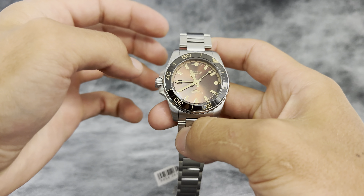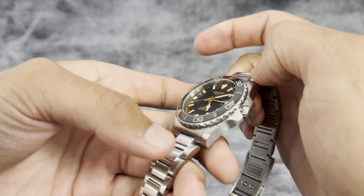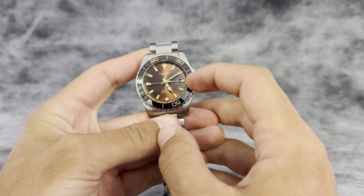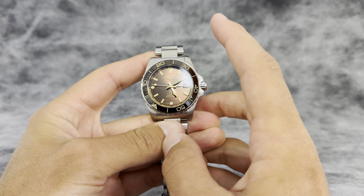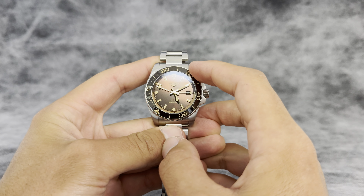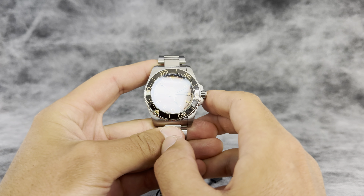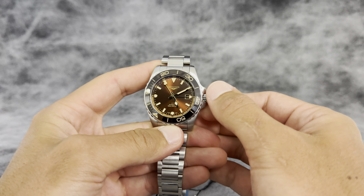For under $3,000, you're already looking really good as far as features go. You've got a date window, and since this is a GMT you get two different time zones. It's got some nice lume — nothing over the top.